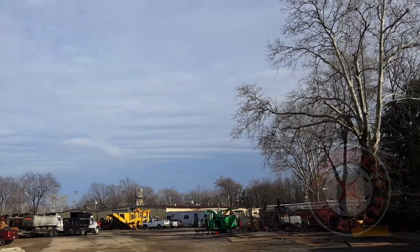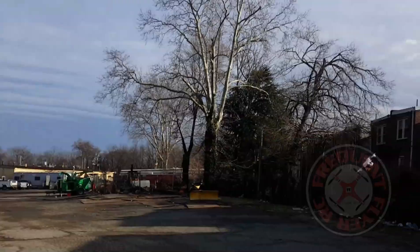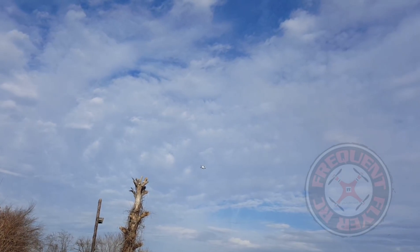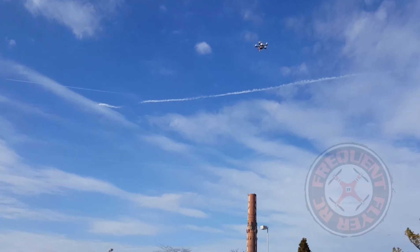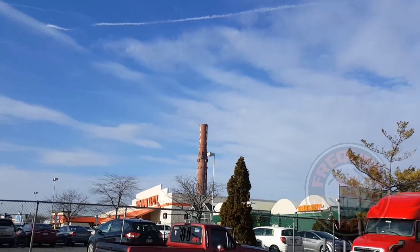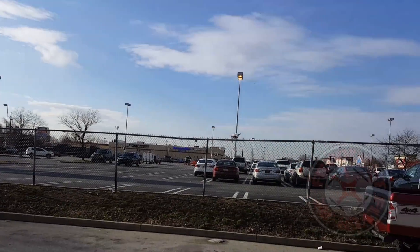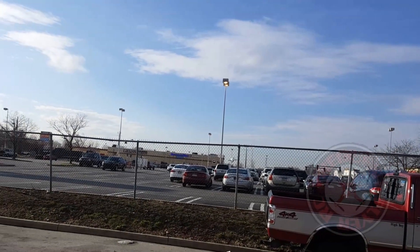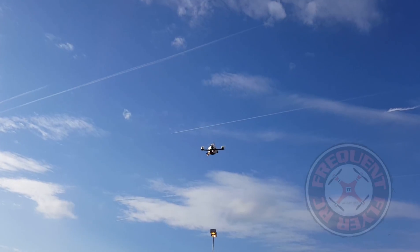These props are performing really well — very quiet. My first impressions seem like they must be efficient. It's a pretty awesome quad, and I'm thinking it's the low KV motors that make it fly a little differently. It doesn't have as much punch, but these props certainly do help with its punch — check it out.